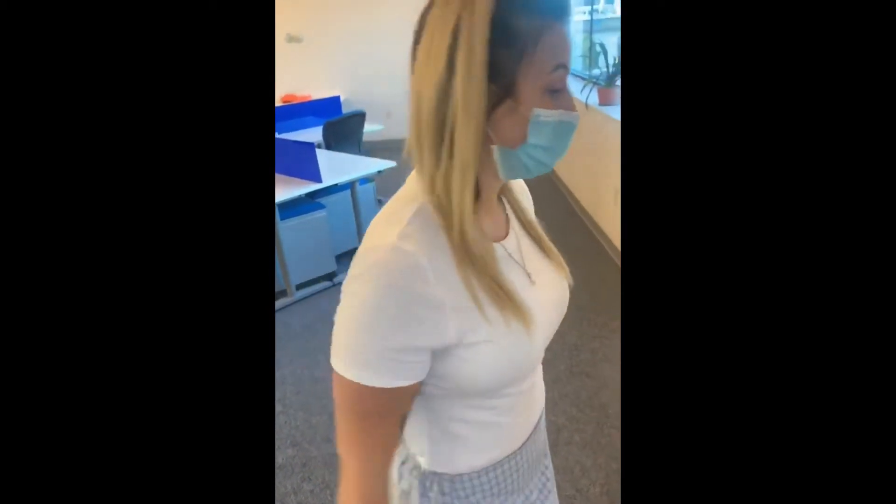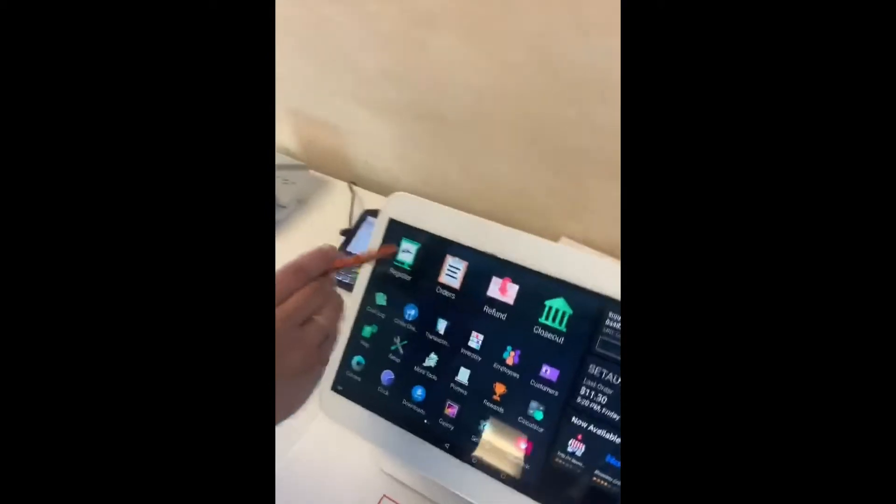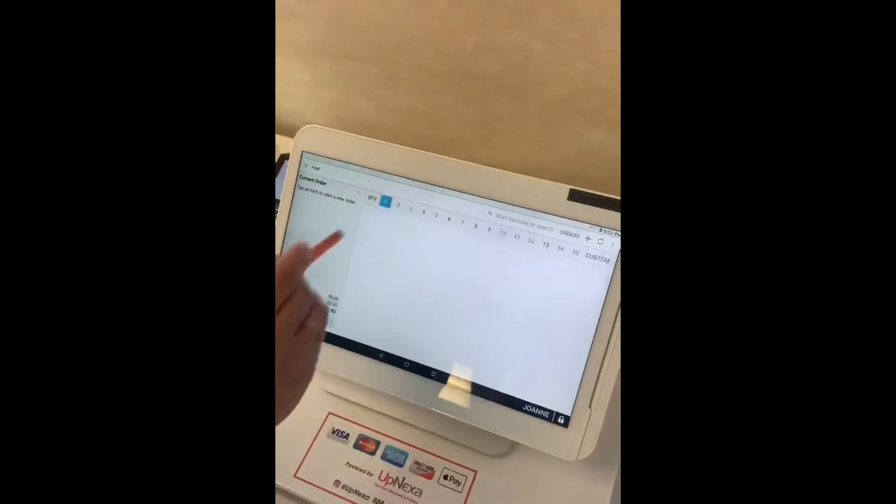Welcome to Upnexus. I'm Alexandra, and today I'm going to show you how to do a custom payment split on your Clover station. First things first, you're going to go on the register app. Once you put in your order, you press pay.